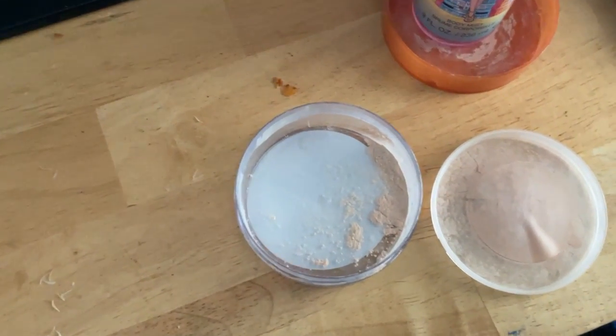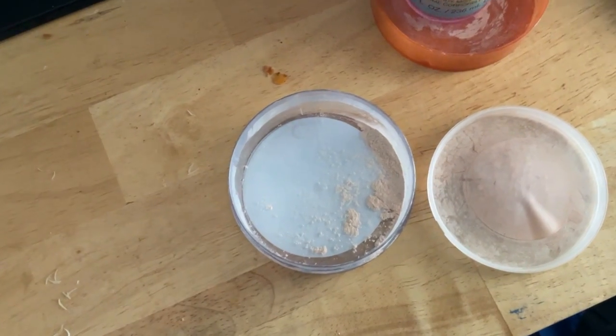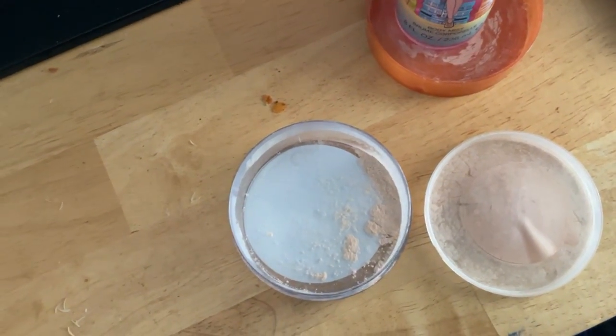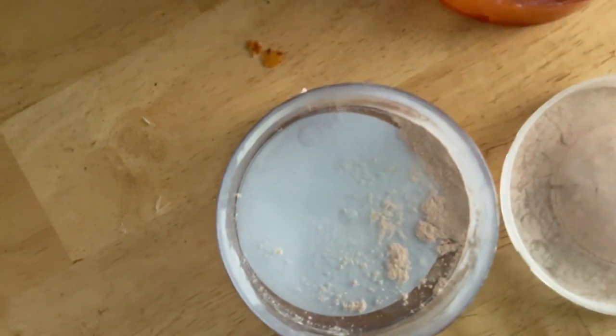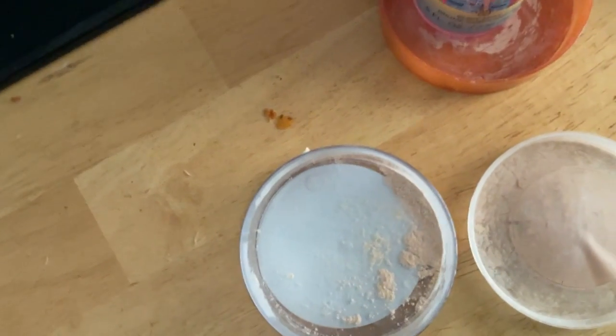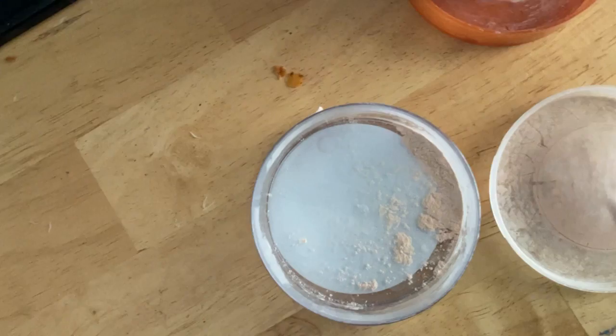Hello everybody, hope everyone's having a good day and a good week so far. Welcome to my channel. I got this pan, I got my Air Spun — this is what I have left and I'll have to get some more probably this week. I will go over to Big Lots because Big Lots does carry Air Spun.